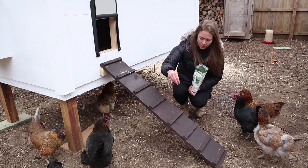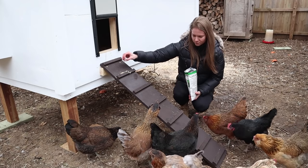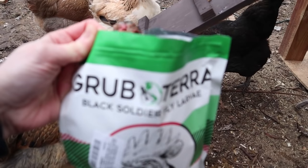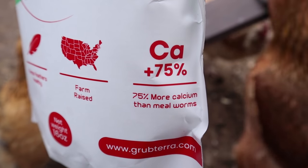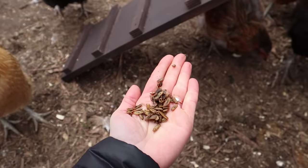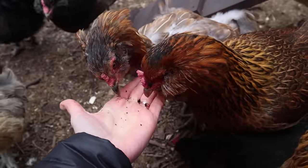One thing you might be wondering is where we keep the oyster shells. We actually don't use oyster shells for our chickens. Instead, for calcium supplementation, we prefer to use black soldier fly larvae. They much prefer this to oyster shells. It's got 75% more calcium than mealworms. And as an added bonus, it helps supplement the insect nutrients that they would be getting if it were summer and they were free ranging. All those micronutrients are so important. So we love to use GrubTerra during the winter months, not only to keep them healthy, but also to keep them trained. I use it to train them into their new coop to teach them that the new coop is a happy place to be.